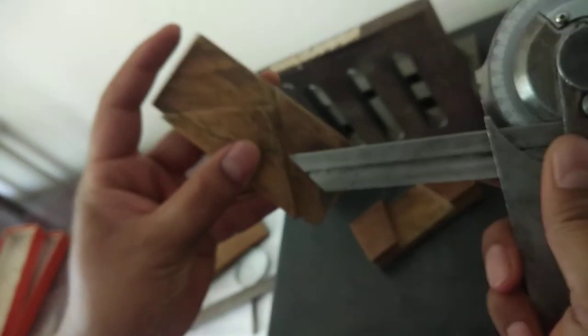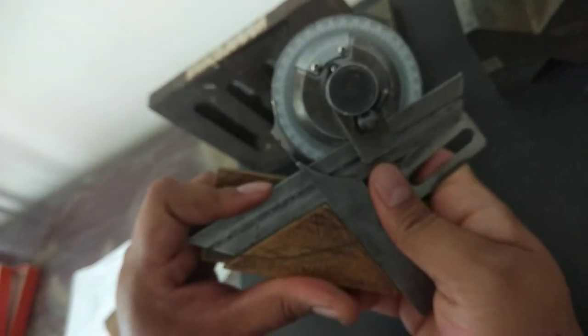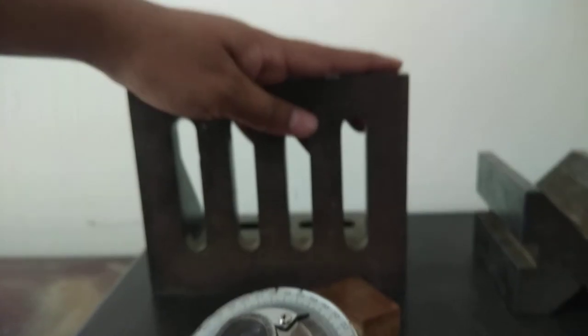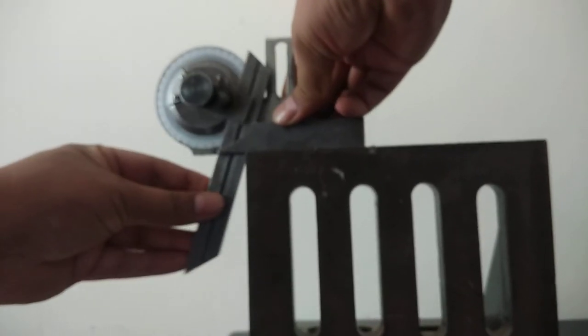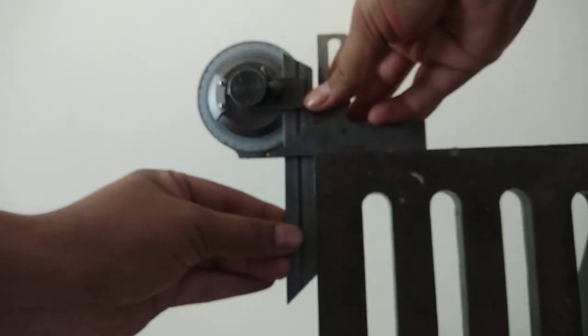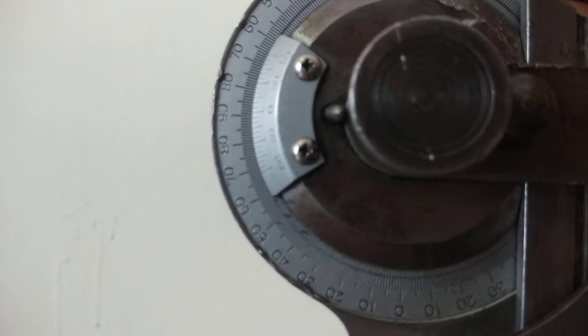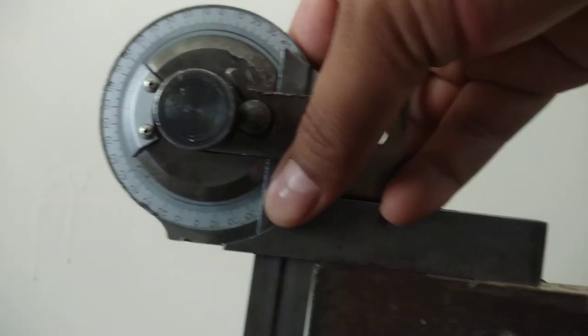Similarly, we can measure the angle of other specimens. There is one more wooden piece to measure the angle between the two slot surfaces by holding it in the same manner. For the angle plate, we keep the stock on the top surface and rotate the blade until it touches the side surface. The reading gives exactly 90 degrees, meaning the included angle between these two surfaces is 90 degrees. We can also check the angle of the V-block.